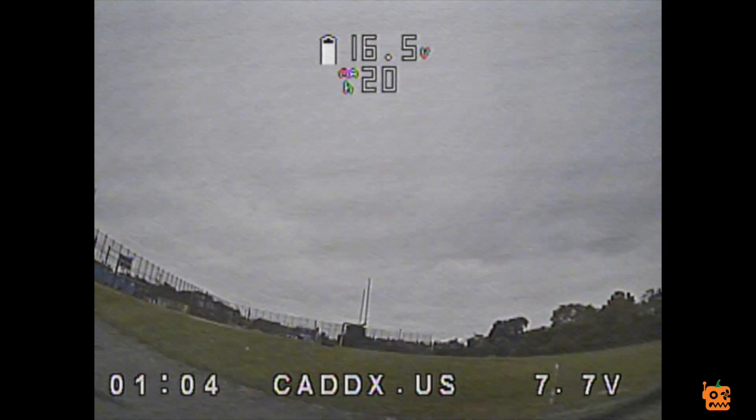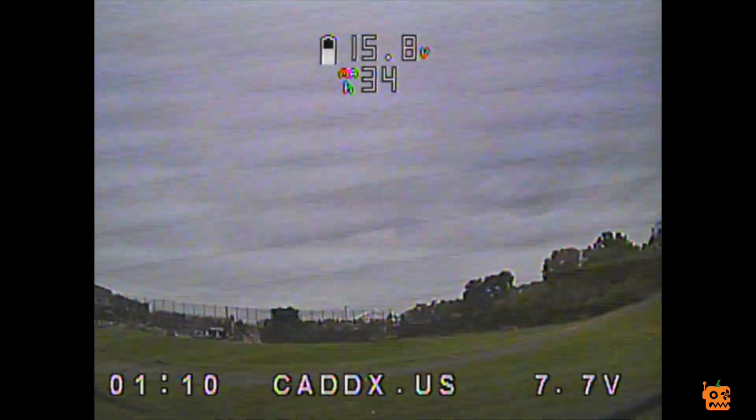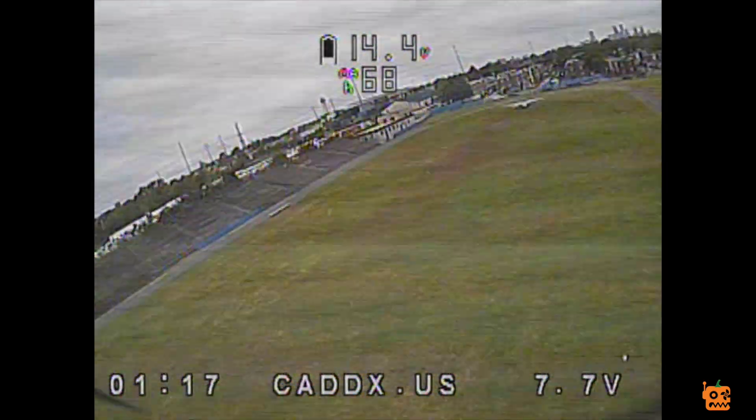I got to change my video settings. First of all, it says 'Caddx US' on the bottom. I don't know how to make that go away. I looked in the menu for OSD settings and I did not see a way to make that disappear.